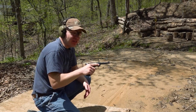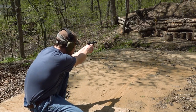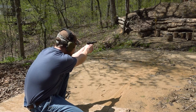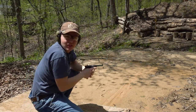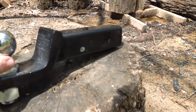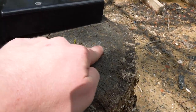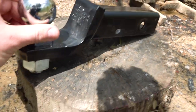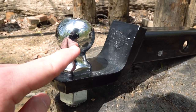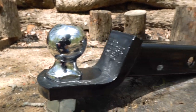22 long rifle is up first, and this is going to do absolutely nothing to that trailer hitch. Let's go check it out. So the 22 actually had enough energy to knock this thing over, which I'm kind of surprised about, honestly. There's where we hit — did absolutely nothing, just left some lead stuck on there. You can even see a little mark from the spalling on the log right there. And there's a tiny little divot where that round hit the ball part of the hitch. I can feel a slight depression there, but basically it did absolutely nothing to this trailer hitch.